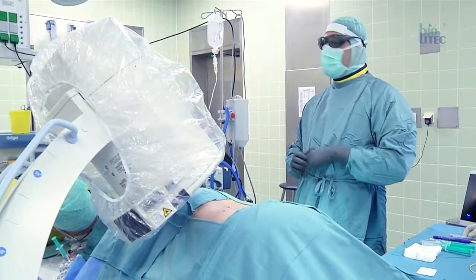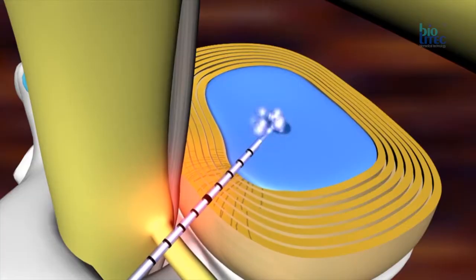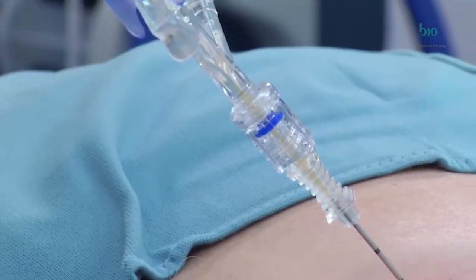Percutaneous laser disc decompression, in short PLDD, is an effective hyperthermal minimally invasive treatment for contained disc herniations. The precise application of laser energy into the nucleus pulposus of a disc reduces interdiscal pressure, leading to a reduction of nerve root compression. The laser heat also achieves a thermal distraction of interdiscal nociceptors, which are often responsible for a discogenic pain syndrome.